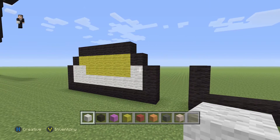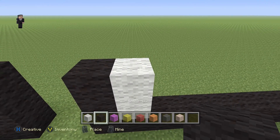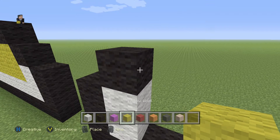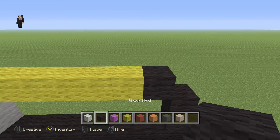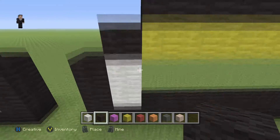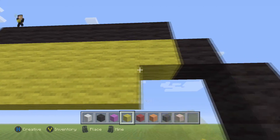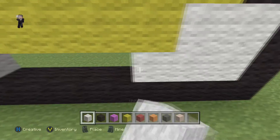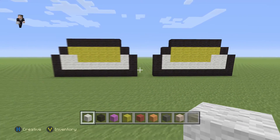Now let's do the other shoe in the same way but flipped. On this side we're gonna go up by two white wools, then place a black, then grab our yellow wool and make a row of six yellow wool — 1, 2, 3, 4, 5, 6 — with a black wool on the right, six black wools on the top. Below the six yellow wools we'll have five yellow wools, then fill in the rest with white wool.